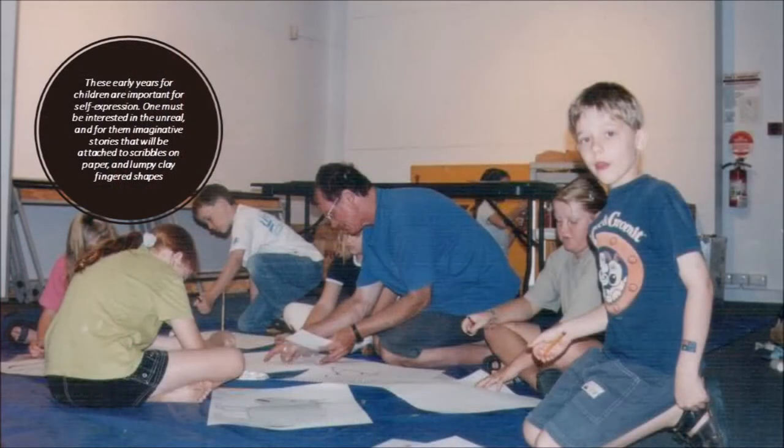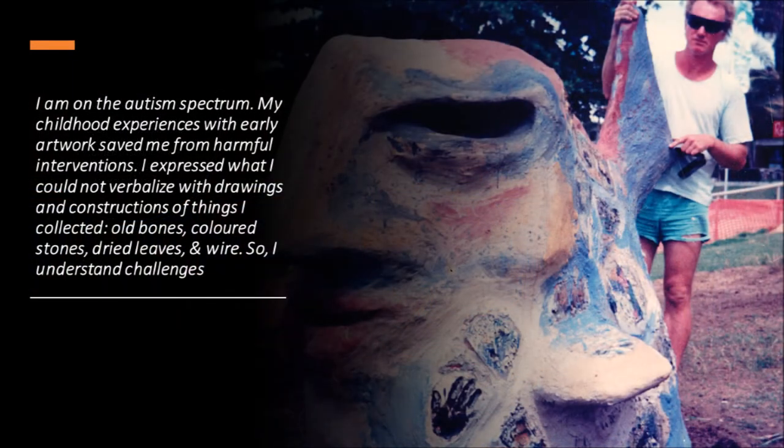These early years with children are important for self-expression. One must be interested in the unreal and, for them, imagine some stories that will be attached to scribbles on paper and lumpy clay-fingered shapes. I am on the autism spectrum. My childhood experiences with early artwork saved me from harmful interventions. I expressed what I could not verbalise with drawings and constructions of things. I collected old bones, coloured stones, dried leaves and wire — so I understand challenges.